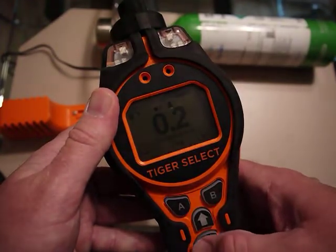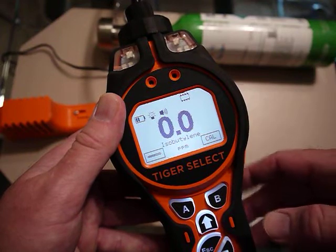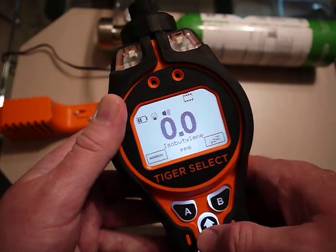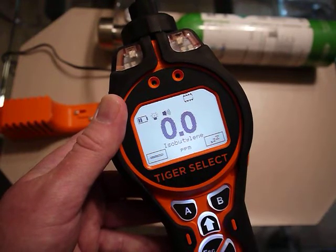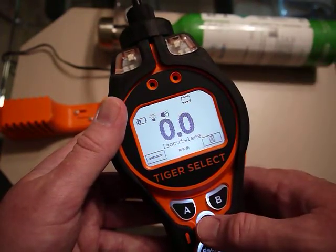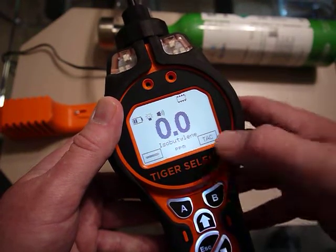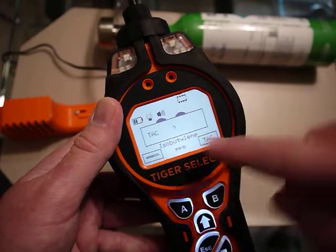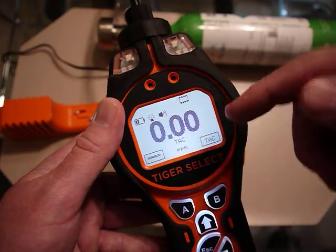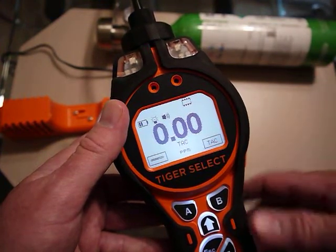There was an alarm set, so I take this off and we're done with the calibration — it zeros back. I cleared that alarm. Those alarms can be latchable or they can clear on their own — there are settings for that in the unit. You can see it now says isobutylene. If I want to go into TAC mode I navigate along here — TAC mode is basically looking at total aromatic compounds, things like benzene, toluene, and xylene, which are light BTX-type compounds. I find TAC, hit B, confirm I want to go into TAC mode, hit enter, see a check mark, and it shows TAC mode at a 0.5 response factor.